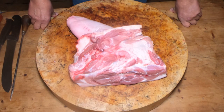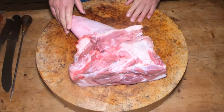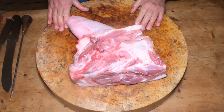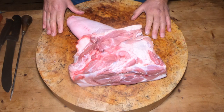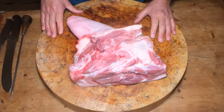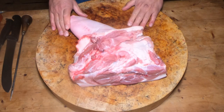Hi guys and welcome back to the Urban Butcher channel with me Franco Marciolayo. On today's show we're going to be doing a hand and spring of pork. In front of us we have a hand and spring, so I'm going to be showing you how to prepare it. If you want to see how I actually got to this stage, please have a look at the Boston Butt video where you'll see me break down the shoulder of pork and split both parts. So let's crack on.